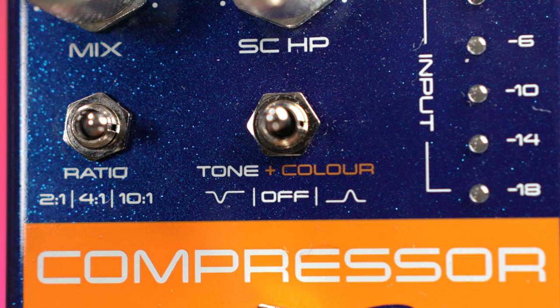Of course, some pedals blend all four controls into one general compression knob, and then some add more features like tone controls to adjust your EQ, some add side chain compression, and some add a blend or mix control, which is very, very important for us bassists.